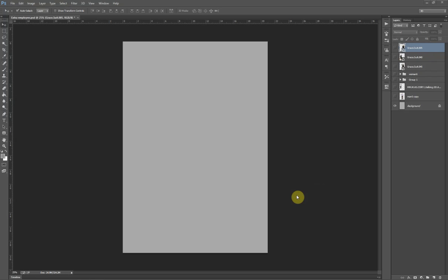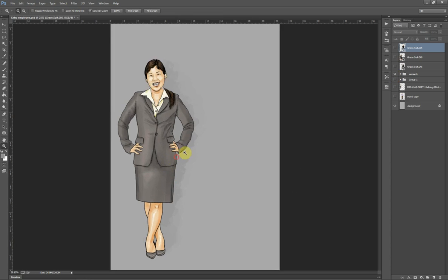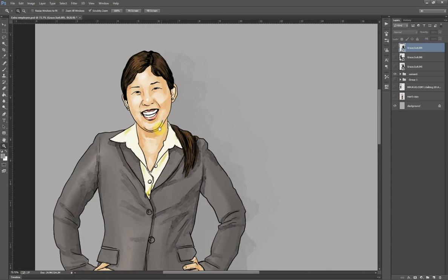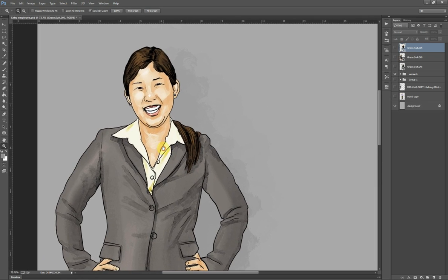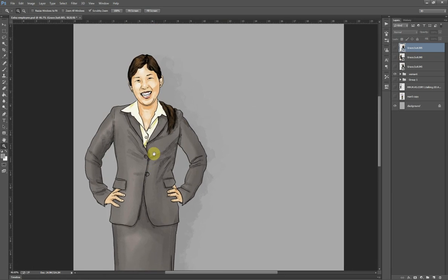Hi there. I'm going to do a quick tutorial today on a basic drawing style. What we're going to achieve is how to replicate this type of drawing — a simple line drawing with a block of colour that has been filtered to look somewhat like an ink and wash, but in colour.